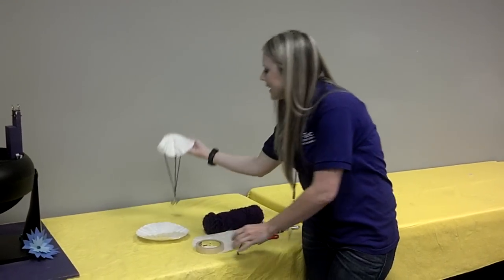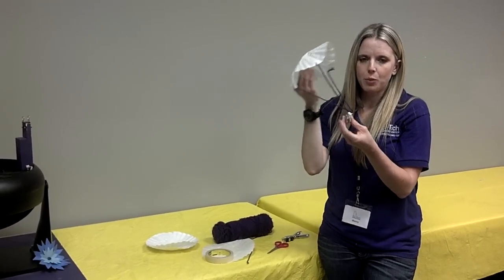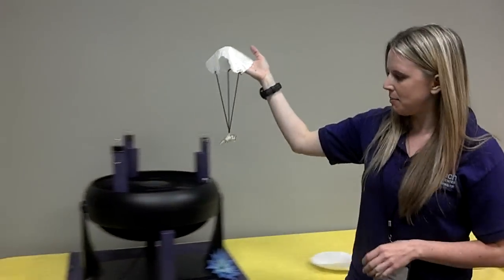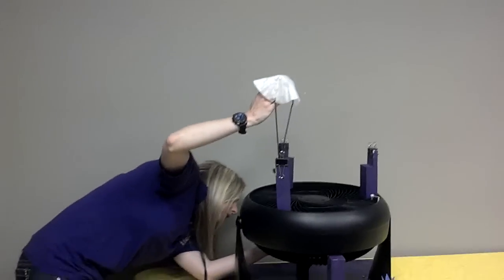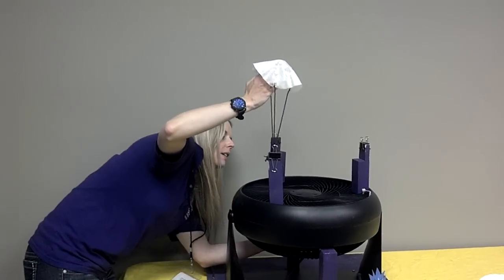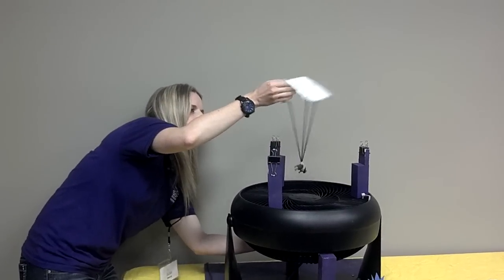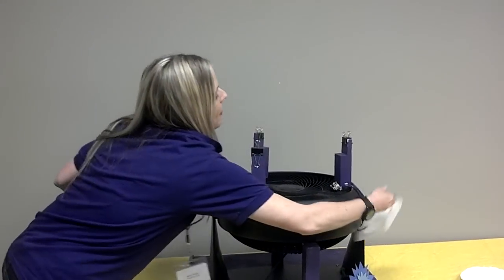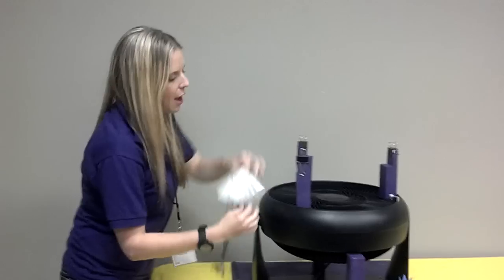Now we added a little rhinoceros to ours. You can add whatever you like and we just added him with tape. And then we're going to test him out in our wind machine right here. There you go.